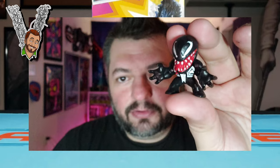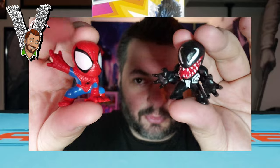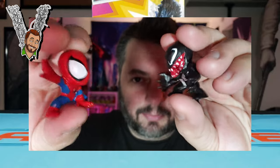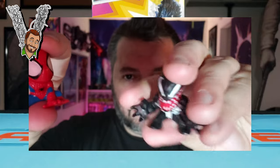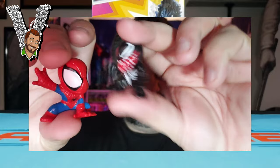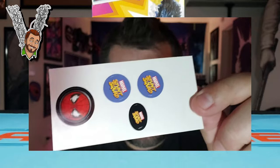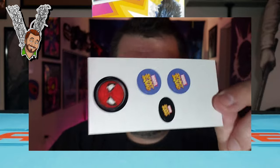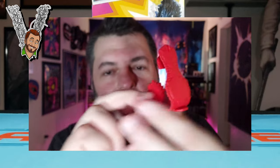First up we got the characters — we got Venom and we got Spider-Man, looking really cool. These are some great poses. They are completely rubber, so you can kind of bend them as you can see here — they bend up pretty good. You can squeeze the arms in and have them slash at Spider-Man. We also got some stickers that come with it that will attach onto everything. Most of them go on to the launcher for Spider-Man.